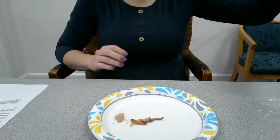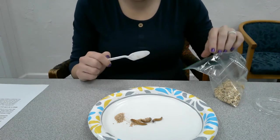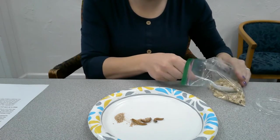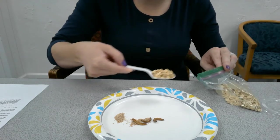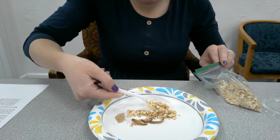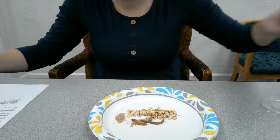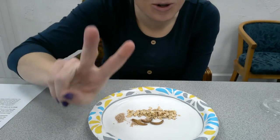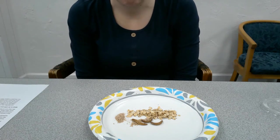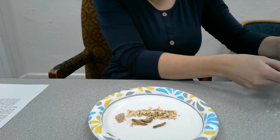Now I'm going to take my bag of oatmeal. Fun fact — mealworms love oatmeal because they can eat it and they can get their water from it. They can survive their entire life on just two scoops of oatmeal. But we're going to give them a little bit of variety today, so we have the oatmeal there for them.